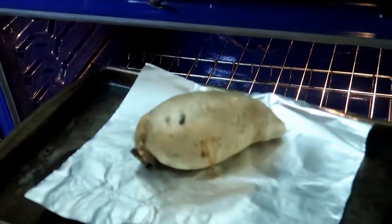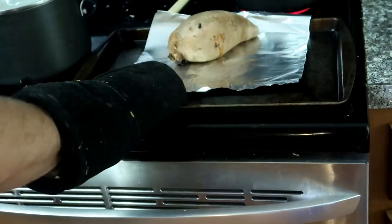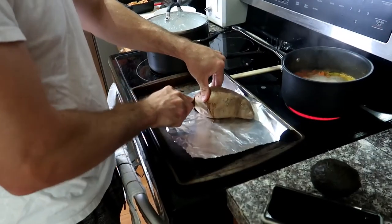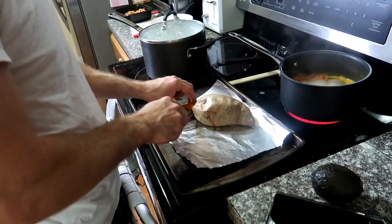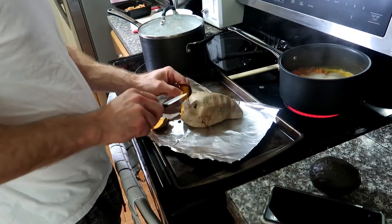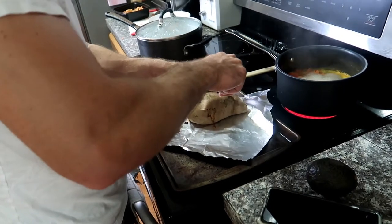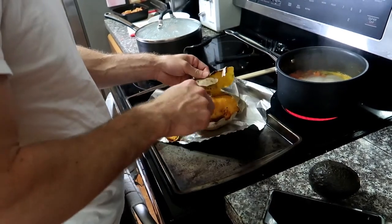The best way to tell when the sweet potato is done is when there's goo coming out. Once the sweet potato is done, you can take the skin off. My husband has magic hands that aren't sensitive to heat, but I recommend you wait for the potato to cool a little bit before you start trying to take the skin off — though it is easy to take off when it's hot.